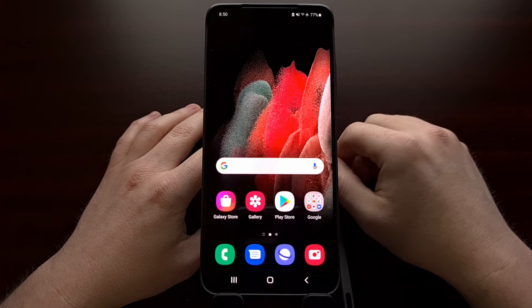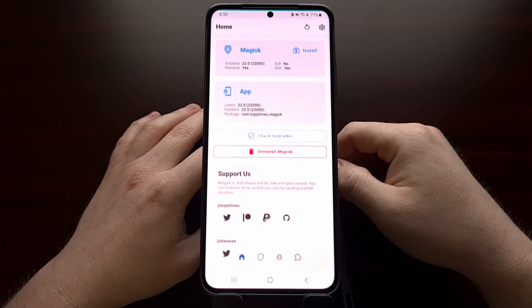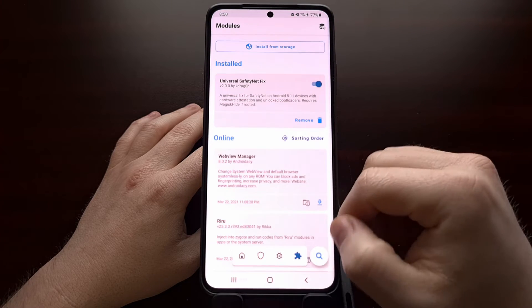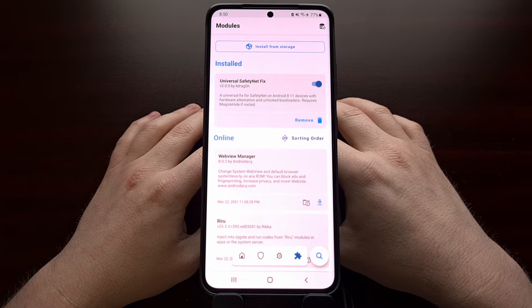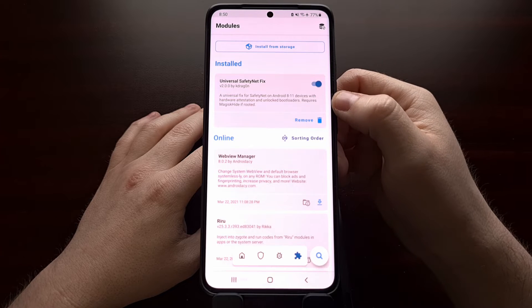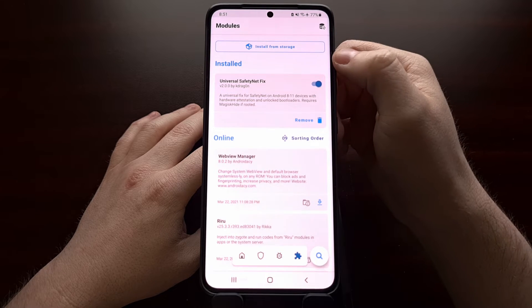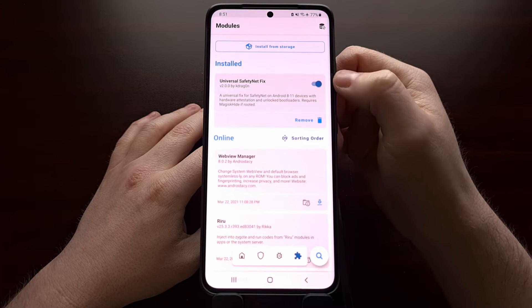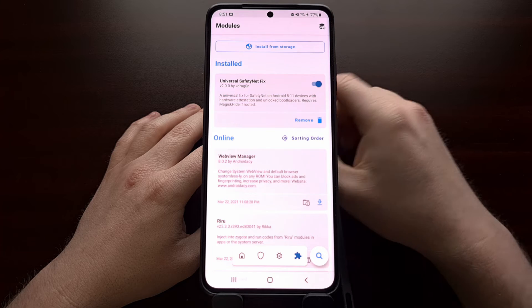You can see no conflicts there. Not only did it install and reboot, we can go back into the Magisk application, tap on that puzzle piece again, and we should see that Universal SafetyNet Fix module at the top in the installed section, as well as the toggle indicating that it is enabled.